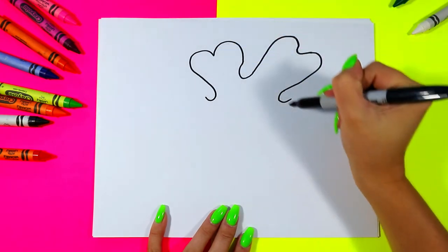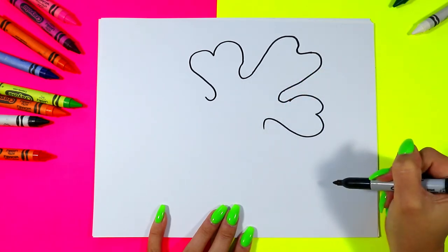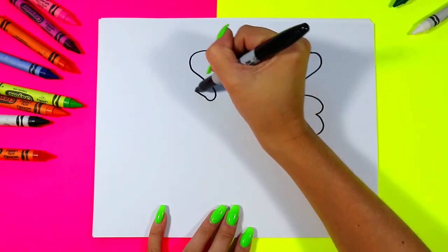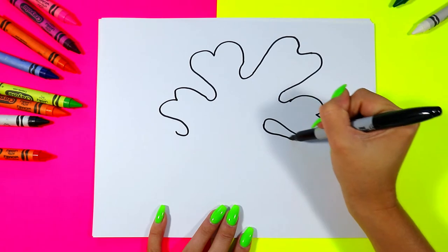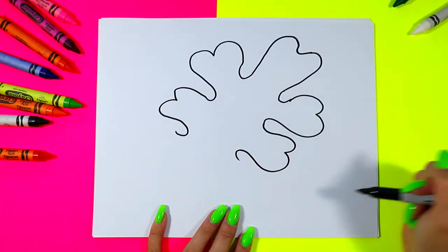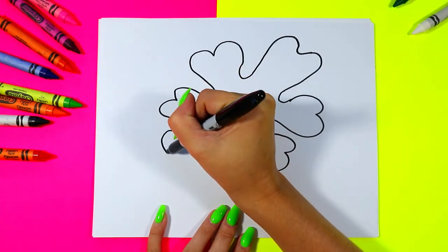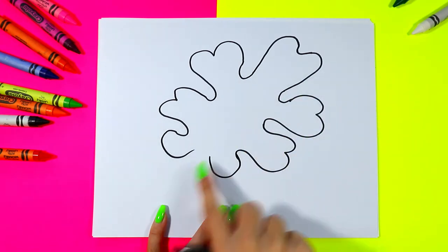Two curves. Two curves and a U. We're going to do it another time — two curves and a U, two curves and a U. Now we're going to do one smaller section and bring it on in towards the center.